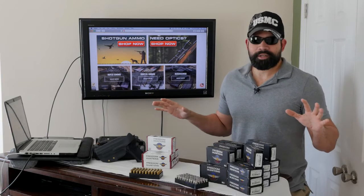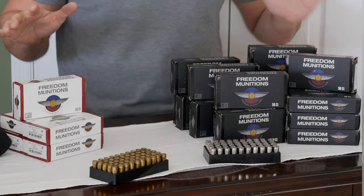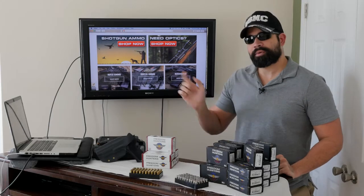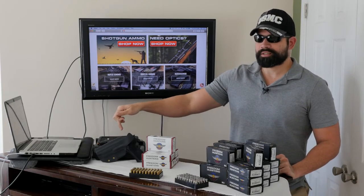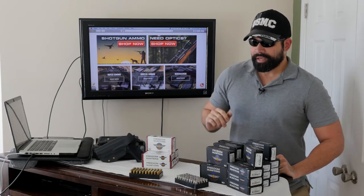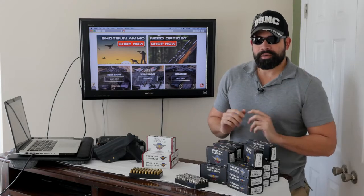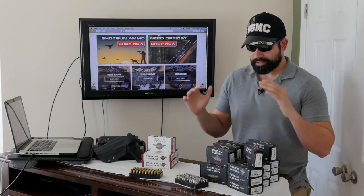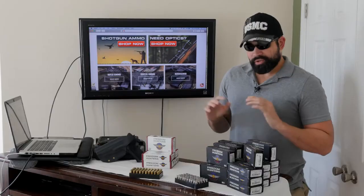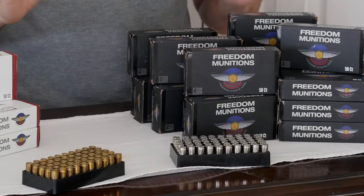Freedom Munitions is what I'm talking about today. Back in 2016 I put out a video introducing my Sig P226 as my home defense weapon, and I asked people to tell me what ammo I should buy. Reading their comments and doing my research, I eventually came across Freedom Munitions. I've been using them for over a year — they're a great company and they move a lot of ammunition.